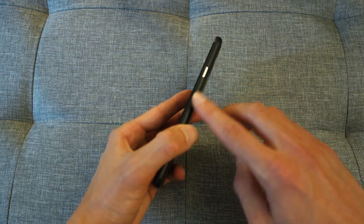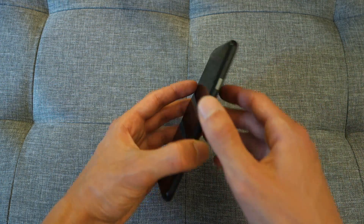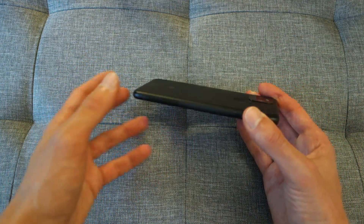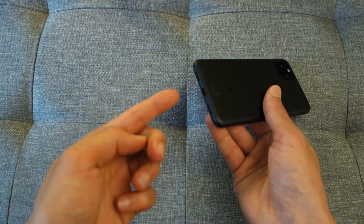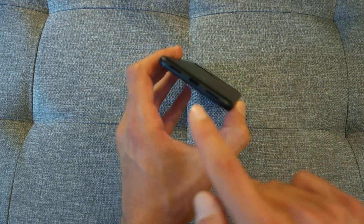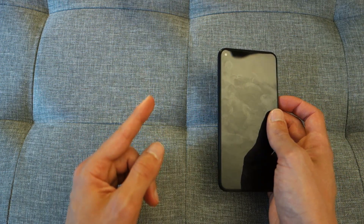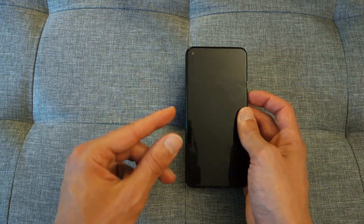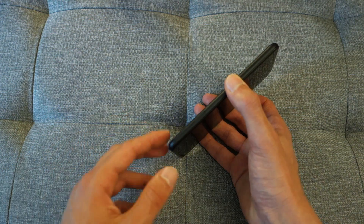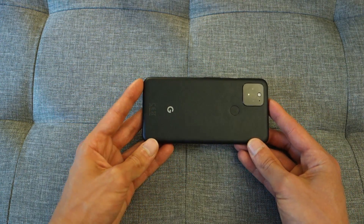In terms of physical buttons, there's a power button at the top and a volume rocker underneath. There's no 3.5mm headphone jack, which is honestly very disappointing given that the Pixel 4a actually has one, even the 4a 5G. Furthermore, there's no 3.5mm to USB-C adapter in the box, which I found pretty surprising. There's a USB Type-C port underneath and a SIM slot with a single physical SIM, though dual SIM is possible via eSIM. There's also no microSD expansion slot.